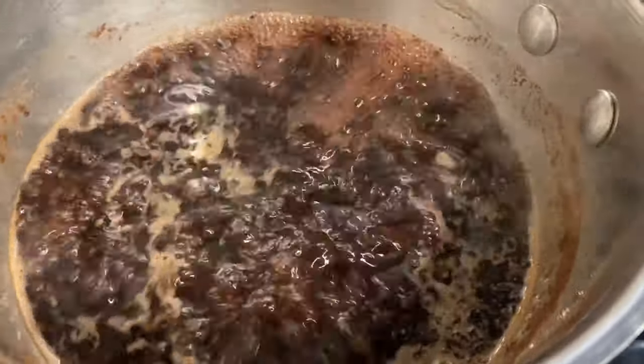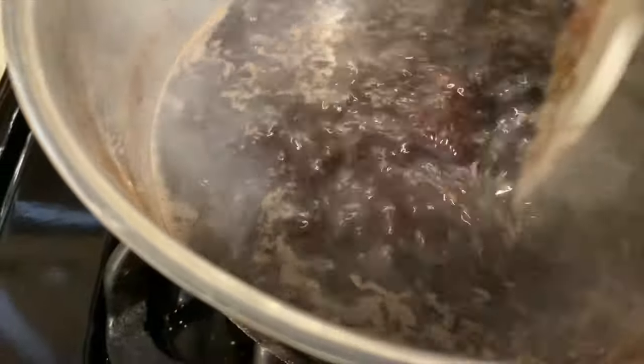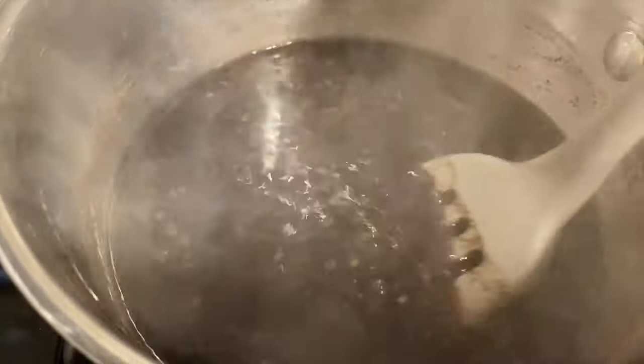Now that it's boiling, I'm going to reduce the heat and bring it to a simmer. We're going to simmer it for about 30 to 45 minutes.